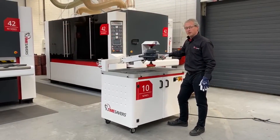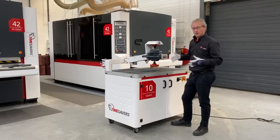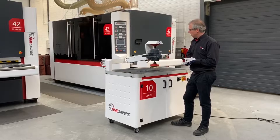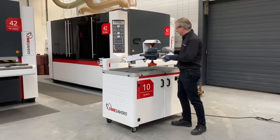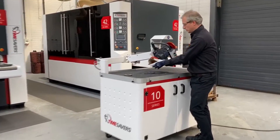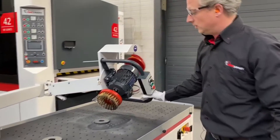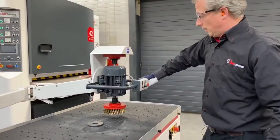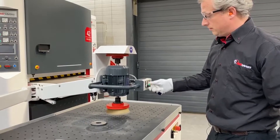Apart from the deburring that we've done — edge rounding, polishing, surface finishing — we can also do laser oxide skin removal. For that we put on a special metal wire brush disc with the hairs made of metal wire. We turn up the speed a bit.